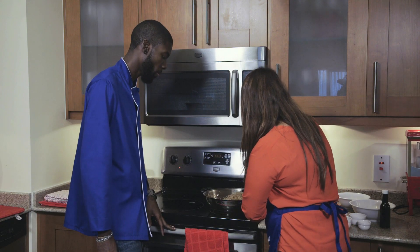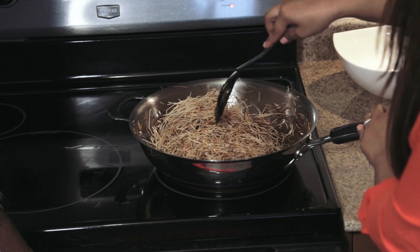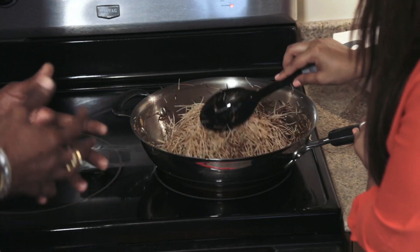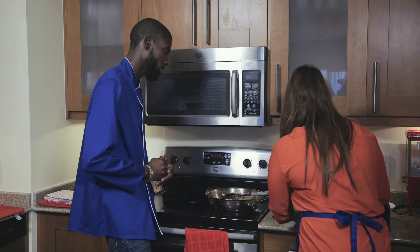As you can see, the vermicelli has got nice and brown. From here, now we're going to add the remaining ingredients. Do we have to add the ingredients in any particular order? No, you don't have to add them in any particular order — you can just add as we go. So we're going to add the milk.